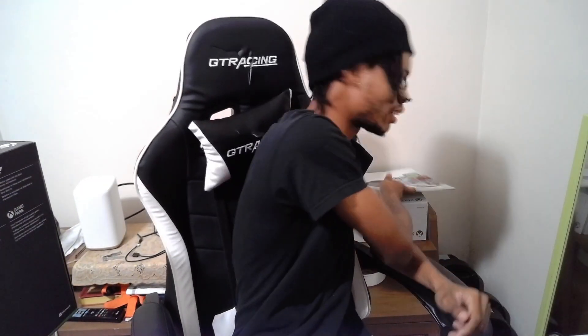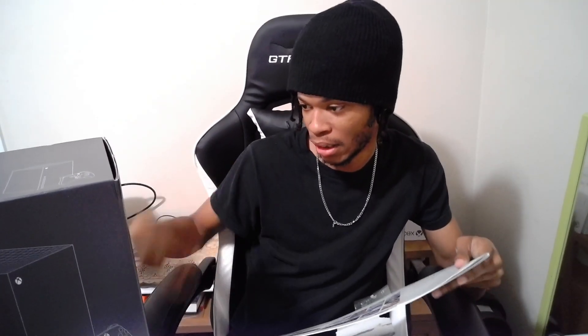Yeah, I still had the Series S, but now we just upgraded to the Series X, right here. Just came in this morning while I was at work. Just got home and now we're gonna take a look at it. I want to see what's different between this and the Series S - apart from the hardware being a little more powerful. This one has 4K but the Series S doesn't.